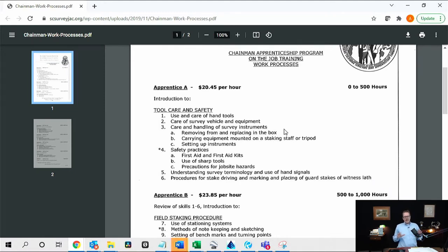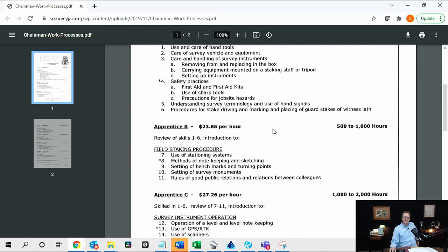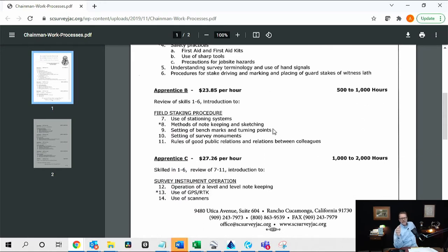Let's take a deeper dive on the chainman wages. As a chainman you start out at $20.45 an hour, which is a good starting wage — about 25% over the $15 minimum wage. That's for zero to 500 hours. At 1,000 hours, roughly six months of work, you don't have many more skills than at three months, but you jump up to $23.85 an hour. When you cross over to Apprentice C, you're at $27 an hour.